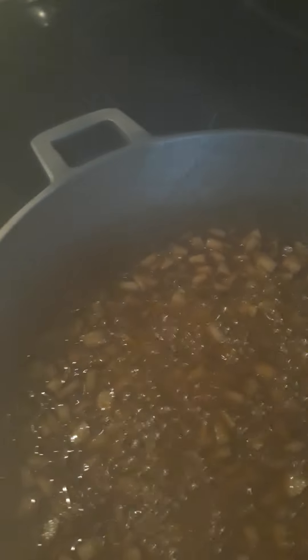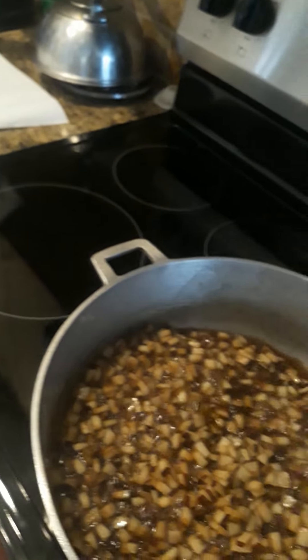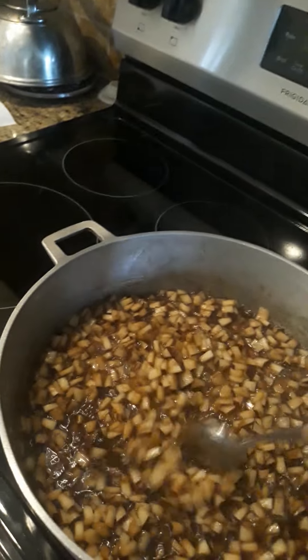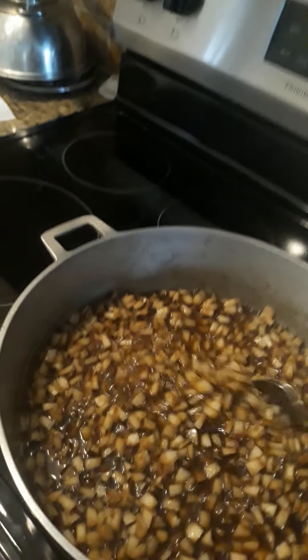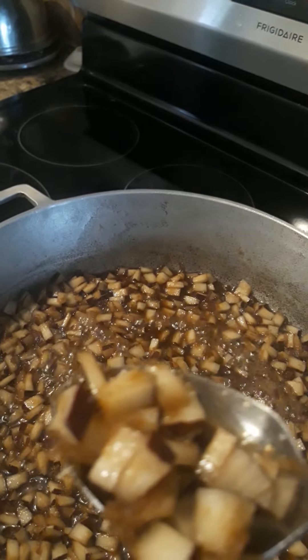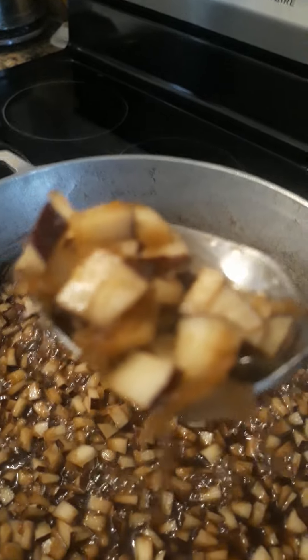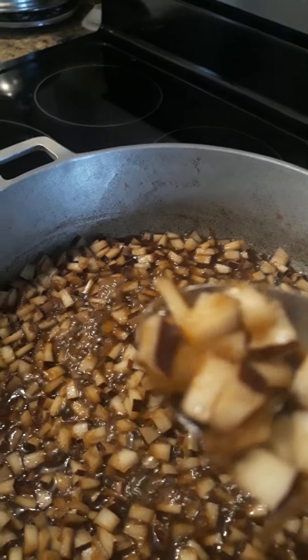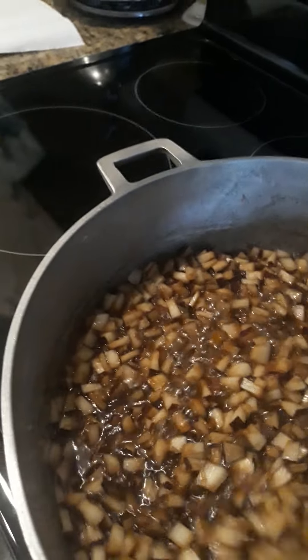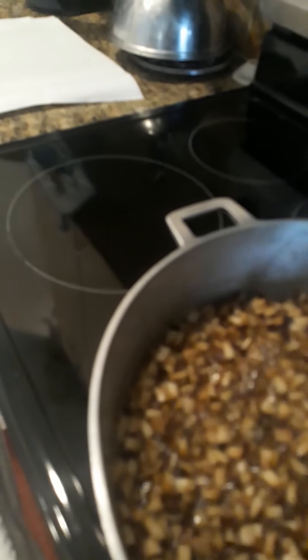I'm still stirring here and it's still cooking. It's going down, down, down — all the water is sucking out. You can see the coconut itself is getting browner. It's getting more dark. The water keeps sucking out and it's getting more condensed.